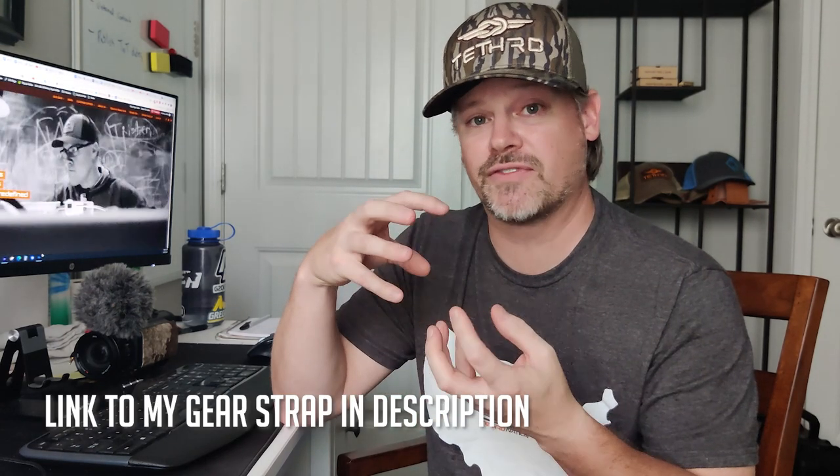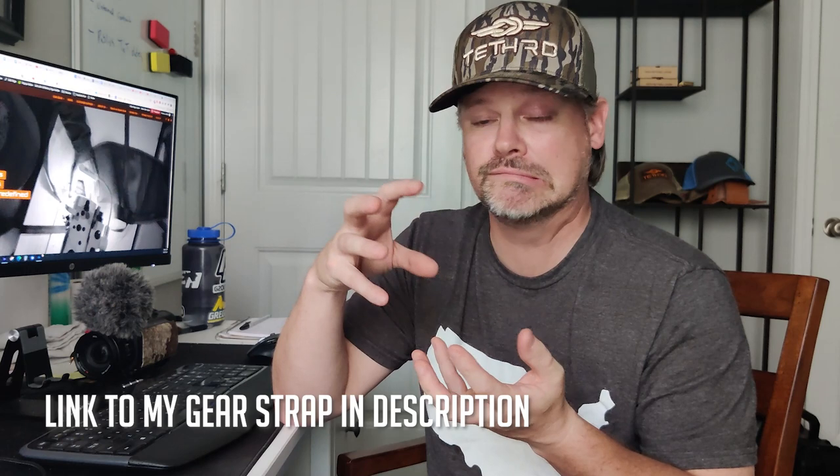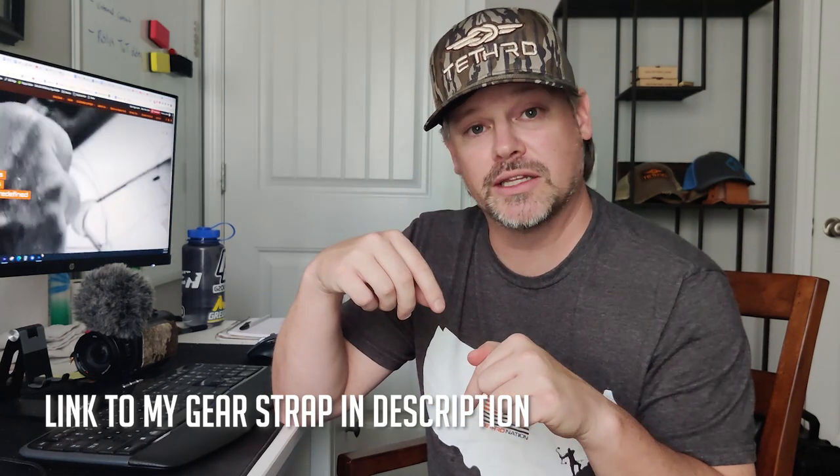Hopefully that helps. You can make your own gear strap — it's really easy, and I promise you'll probably have fun doing it. It will most likely inspire you to do other DIY stuff that will make you a more efficient hunter. If you want the one I've perfected over the last half a decade, I'll put a link in the description below. Thanks for watching, and hopefully you guys have an awesome hunting season.